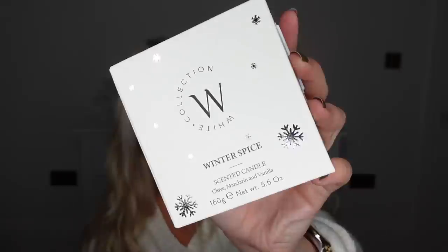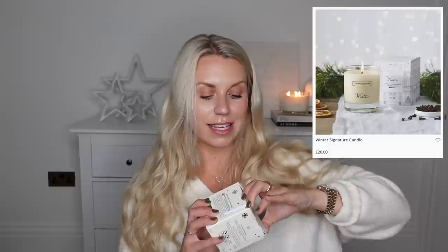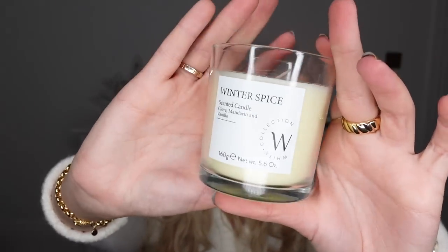Next up, let me show you this selection of goodies from Boots. They've brought out a collection called White Collection — they've had it for a while now. They've brought out some Christmassy scents in the reed diffusers, and they've got gifting, slippers, dressing gowns, all sorts. I got the candle in Winter Spice, obviously very similar to the White Company's Winter scent. This is a similar size to the White Company's £20 candles, but these are £8 ordinarily — and with Boots right now with Christmas gifting, they do three for two. It has a silver lid as well.